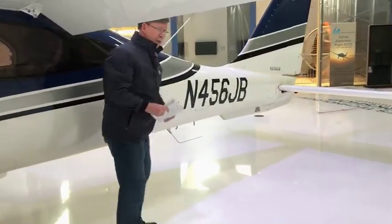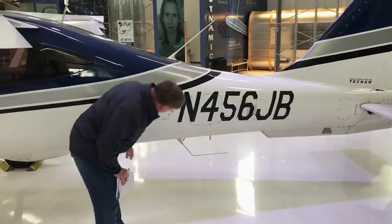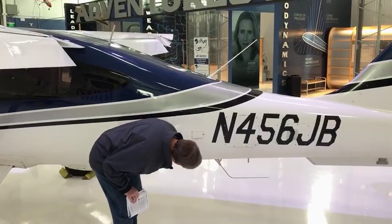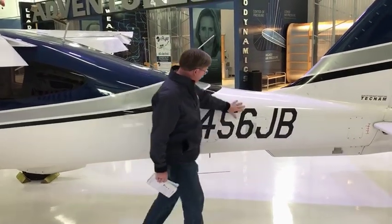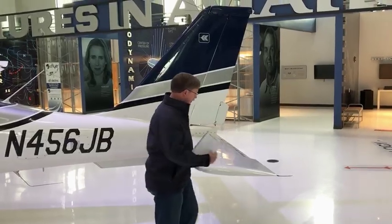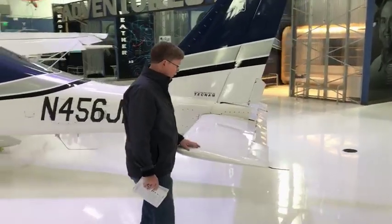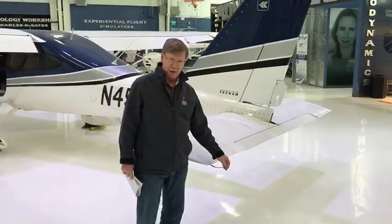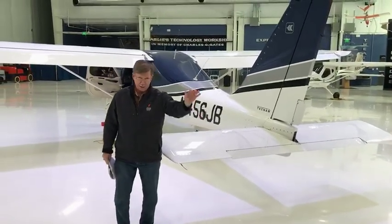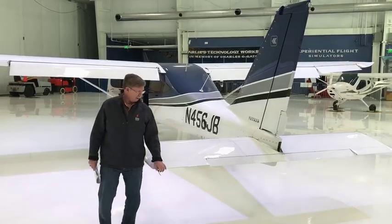Now we walk around the fuselage and move to the empennage. Make sure the antennas look good — here are our VHF antennas, and our GPS antennas are on top. The leading edge of the horizontal stabilator — in this case it's the complete elevator — you can see this is one complete piece, so this horizontal stabilator is the elevator. These things here are static electricity dischargers. When you're going through clouds, you'll pick up static charges, and these help dissipate that so it's not attractive to a lightning strike.